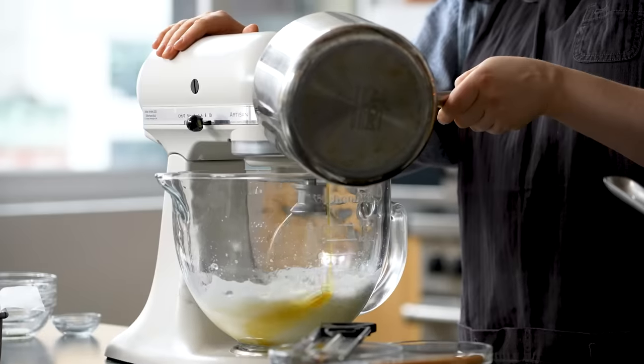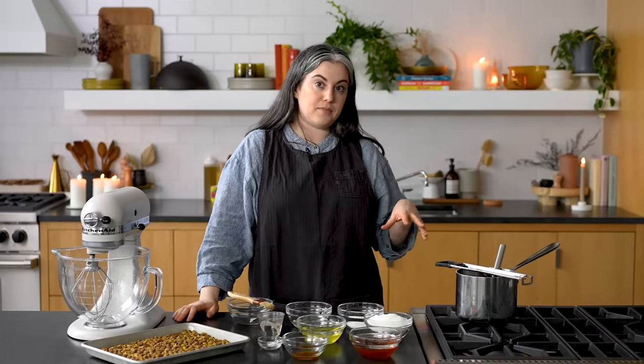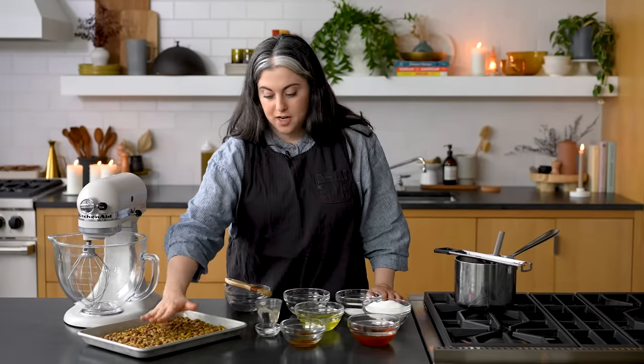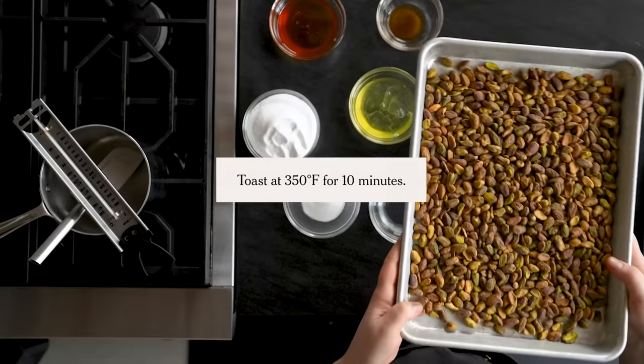Our third type of candy is nougat. It's similar to marshmallows - also egg white based - and it basically consists of streaming a sugar solution into egg whites as you're whipping. Nougat is the trickiest of the three types of candy. There's no point during any of the candy making process where you can hit pause once you start cooking, but it's particularly important for nougat that you have your wits about you, paying attention, and making sure everything is timed just right. I have two and a half cups of pistachios to toast really well - that's going to add all of the nutty toastiness to offset the sweetness of the nougat.